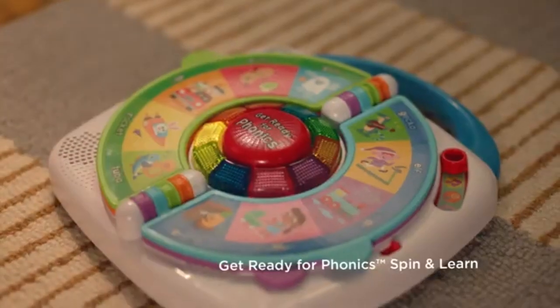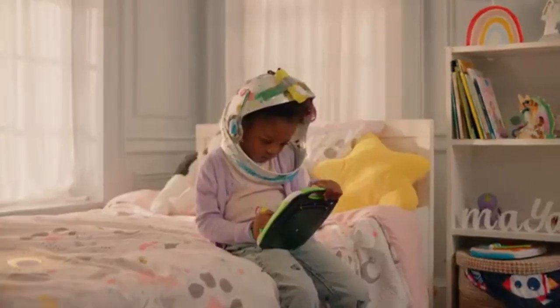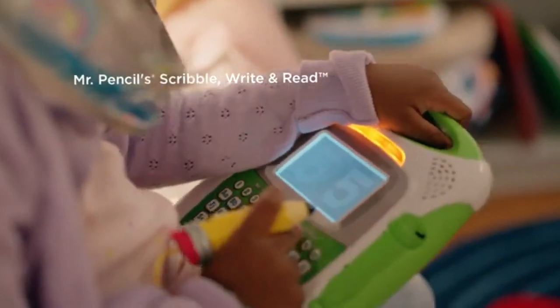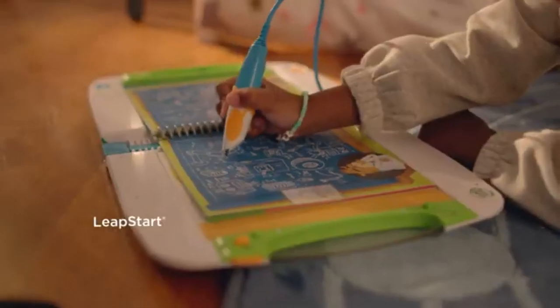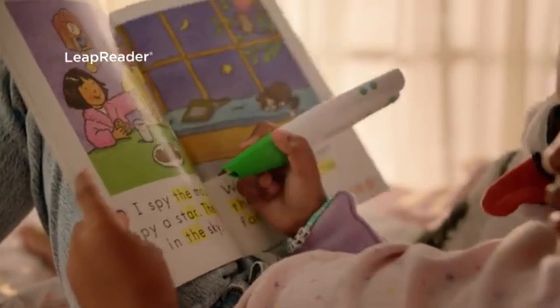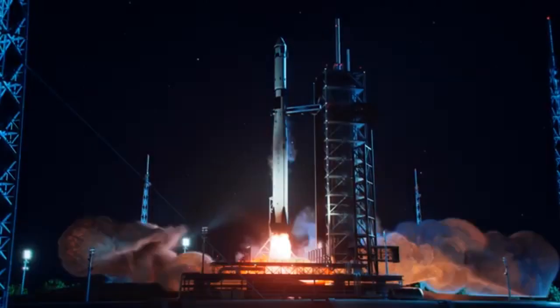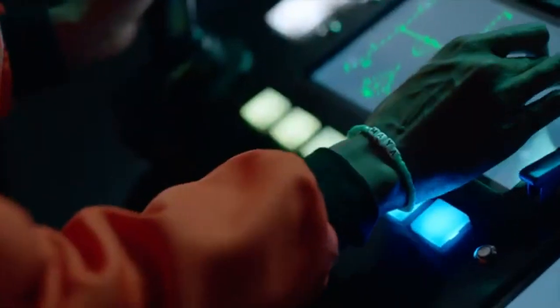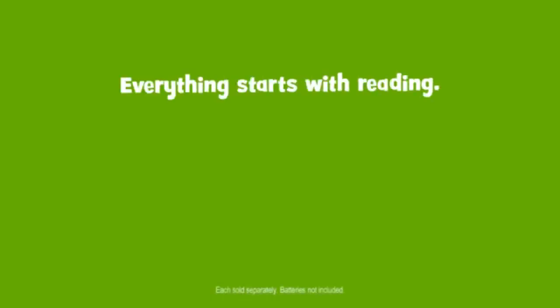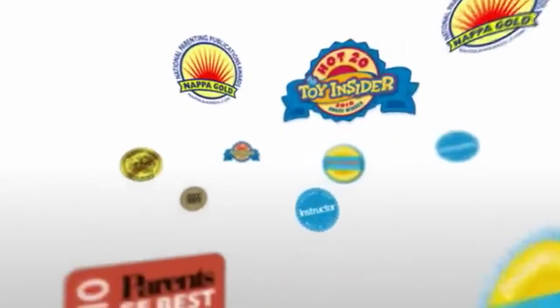The LeapFrog LeapPad is filled with interactive educational material focused on essential early learning skills, such as math, reading, and writing. These apps are designed to teach these subjects in an engaging way, utilizing games and animations to keep kids interested. However, parents should note that many of the preloaded apps are for basic skills, like ABCs and numbers, making the device most suitable for children in preschool or early elementary school.